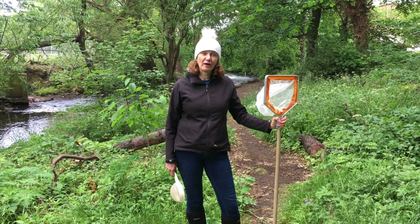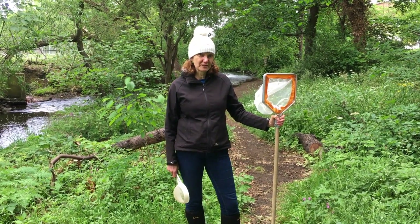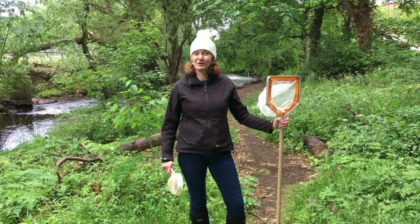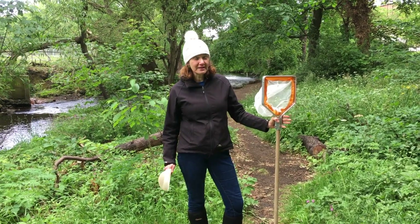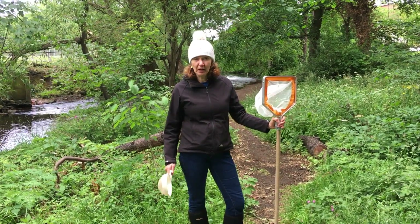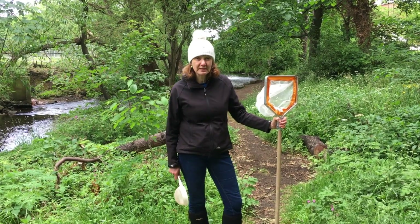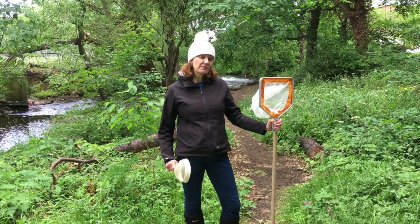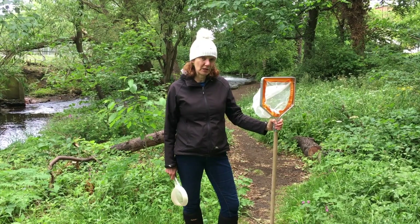Today I'm going to show you how you can do some river dipping to look for river invertebrates. River invertebrates — creatures without a backbone — are really important for many reasons. They are a really important part of the food chain and a food source for fish and birds. They also have an amazing life cycle, and they are the first indicators of pollution when the river is made dirty by humans.